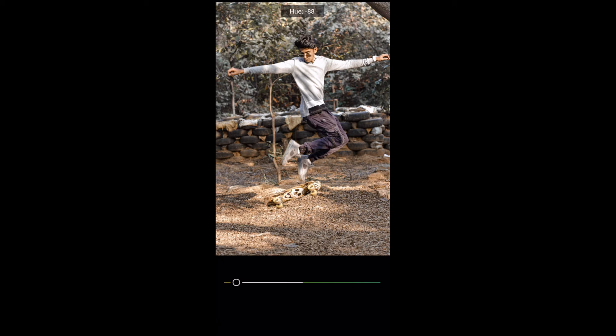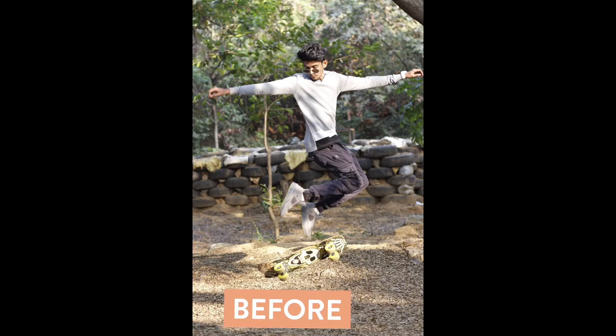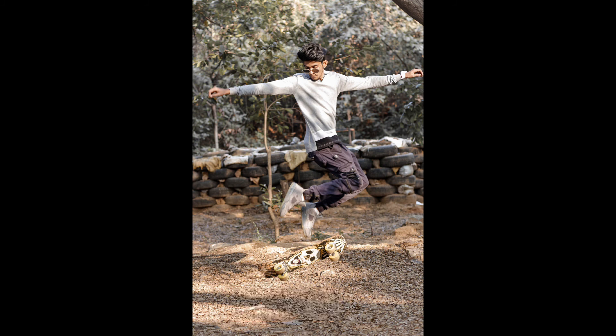I'll do a touch-up in Lightroom. I've added a little effect — I've added a Lightroom editing video. I've linked a video in the comments. The photo was like this before, and after Lightroom editing it looks like this — done.